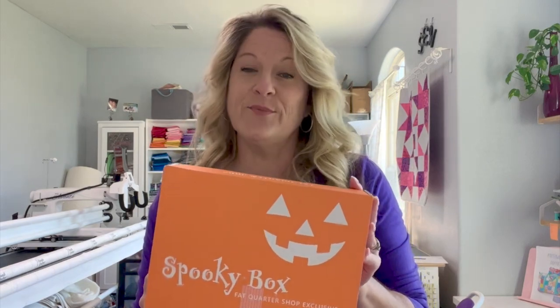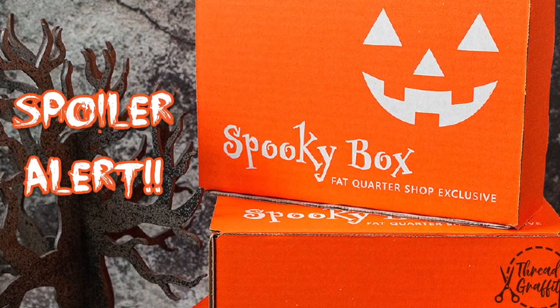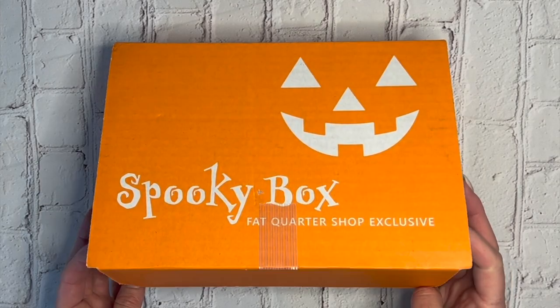Hey y'all, it's Gina, welcome back to my channel. Have I got a surprise for you — it's the Spooky Box, the exclusive 2022 Spooky Box by the Fat Quarter Shop. Today we're going to talk about what's inside the box, and I'm going to show you some secrets. This is definitely a spoiler video, so do not watch if you do not want to know what's inside this little orange box.